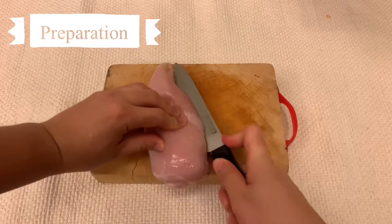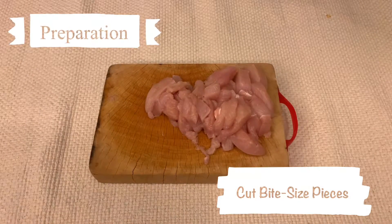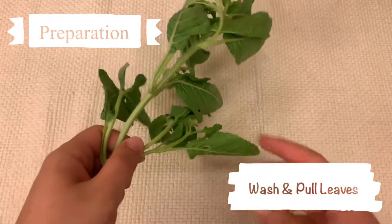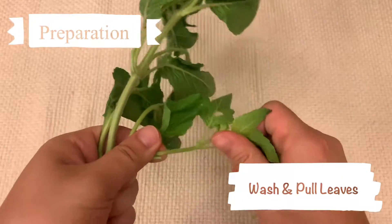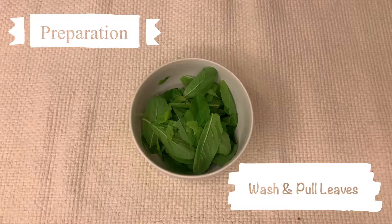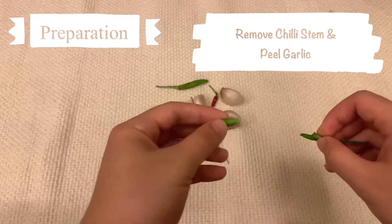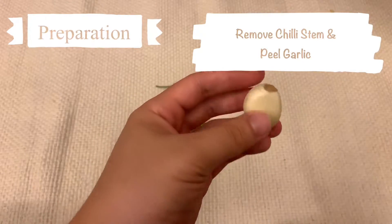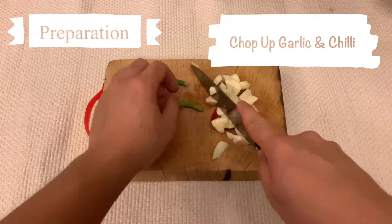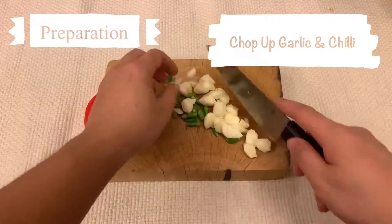In terms of preparation, cut the chicken into bite-sized pieces like I'm doing here. The amount you're seeing now is about one chicken breast. For the holy basil, we will only be using the leaf part. Pull as much as you want — just keep in mind that the more you put in, the more aroma and fragrance you're going to have in the dish. For the chili, we're going to pull the end part out, and for the garlic, we're just going to peel it. Then chop these two into rough pieces, because I don't want them to burn too fast in the pan.